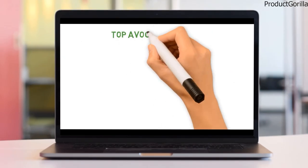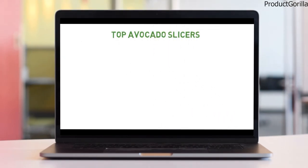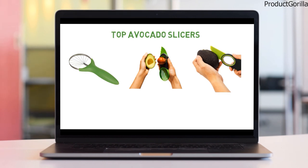So that sums up the top avocado slicers. We hope you enjoyed, and if you did please leave a like on the video. If you're new here, hit that subscribe button. Until next time, have a great day!